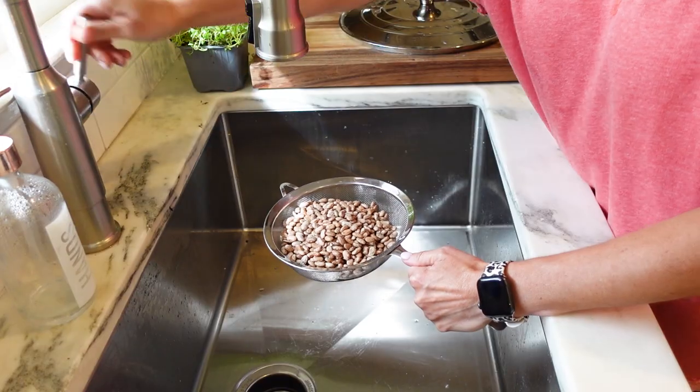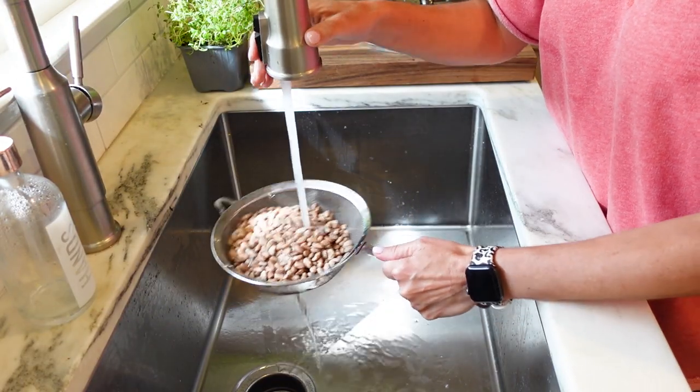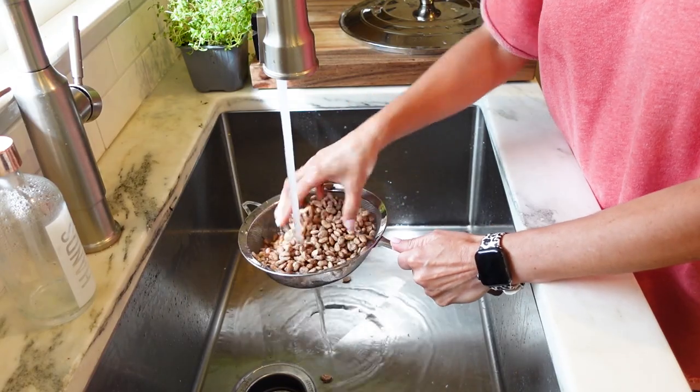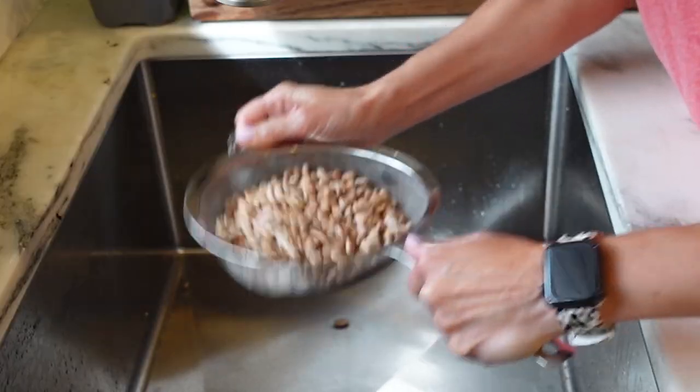To start, you're gonna wanna rinse your beans in cold water and pick through them to make sure there are no little stones or rocks left in them. This method works with any dried beans, but today I'm showing you pinto beans, and I'm going to take that one step further to show you an absolutely delicious recipe that I could eat every day.